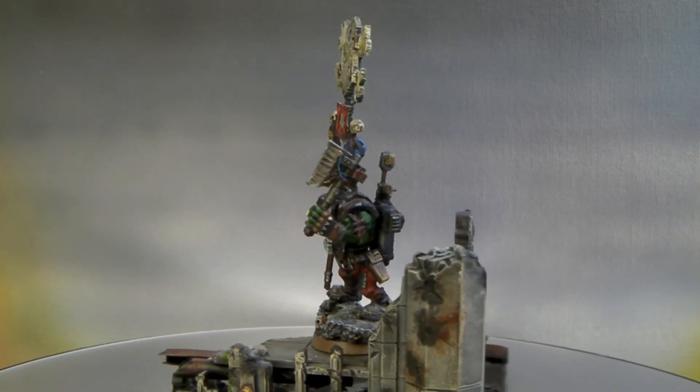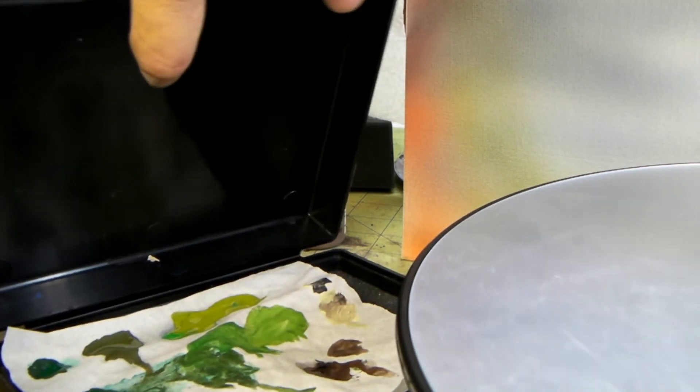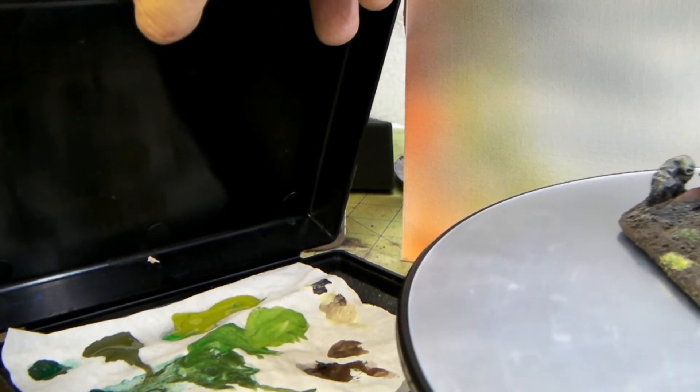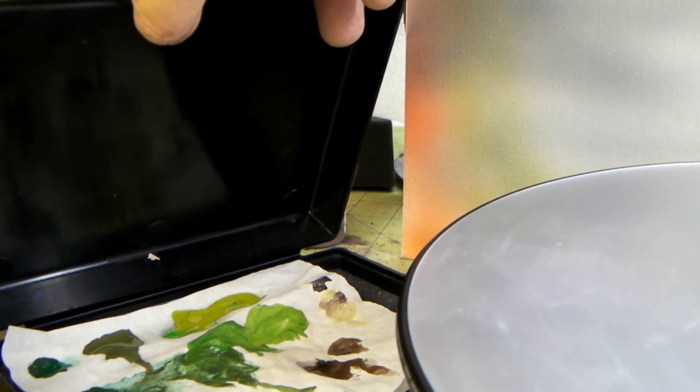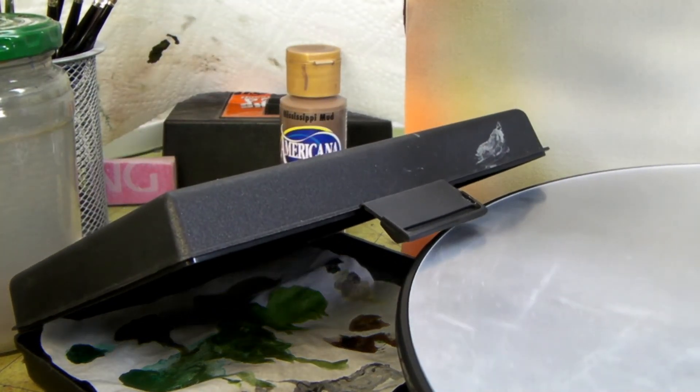I used the P3 wet palette. I went through four different colors — from a heavy green, caiman green, goblin green, to a camo green — and put a little bit of bone white at the very end just for simple highlights on the skin and stuff.